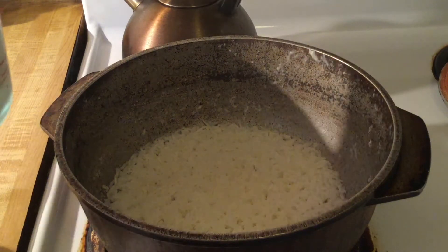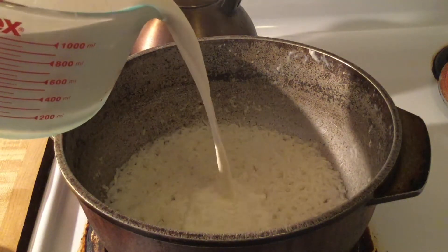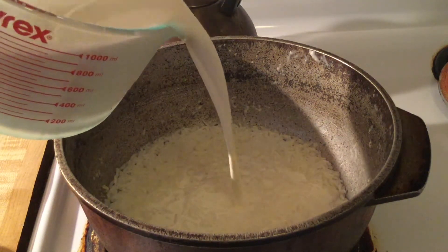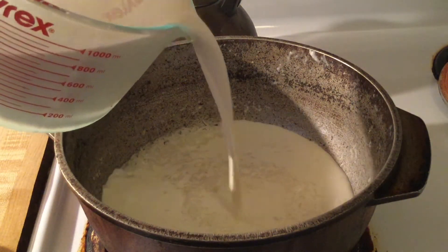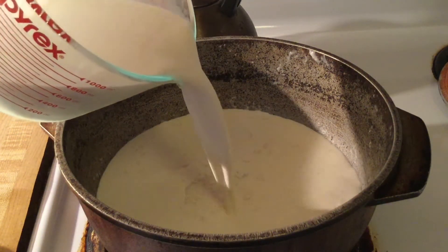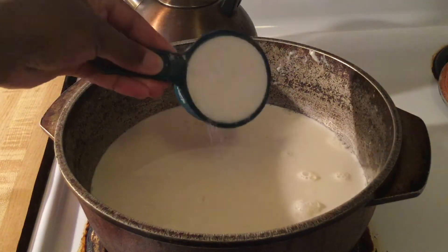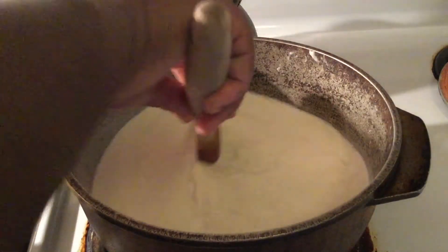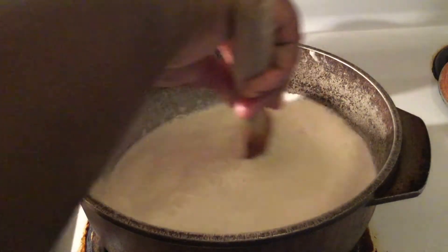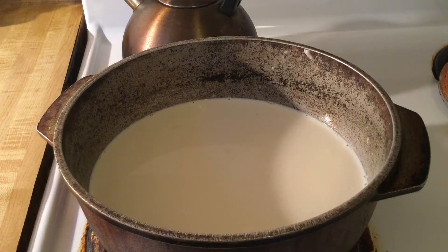Next we're going to add in our four cups of liquid. I'm using two kinds — half and half, and my favorite ingredient of all time: evaporated milk. We're going to pour all this in with a half a cup of white sugar and give everything a good stir.